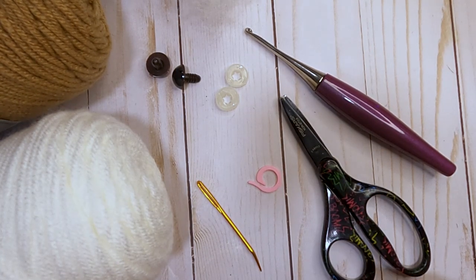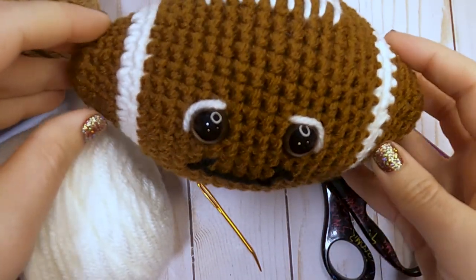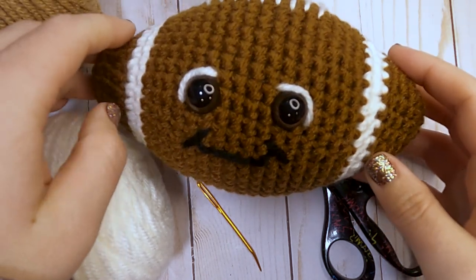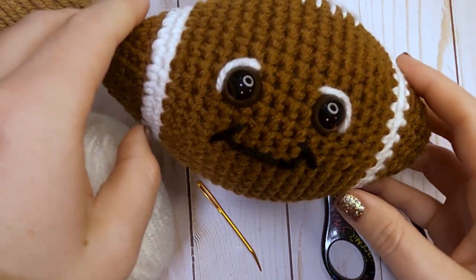Hey guys, welcome back to Storybook Crochet. In today's video we are going to be making this little football, and this is perfect with the Super Bowl coming up this Sunday. We're big Chiefs fans in this house. Let me know in the comments below which team you're rooting for for this weekend's Super Bowl.